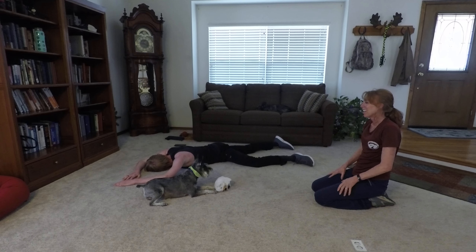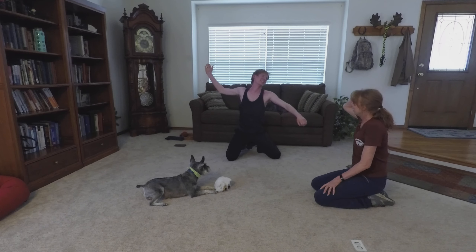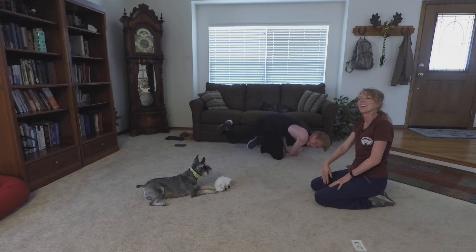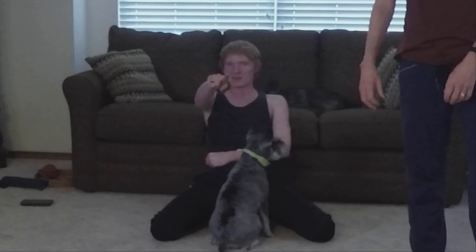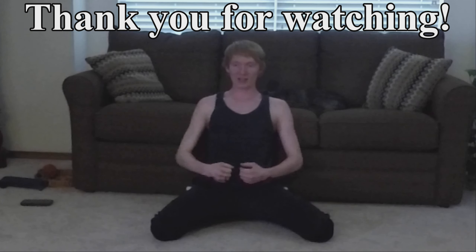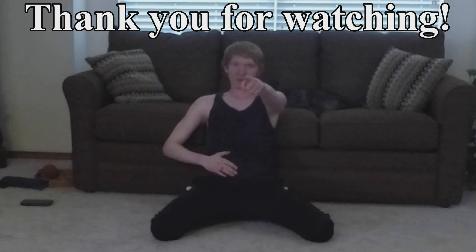Nice job. Give yourself a pat on the back — high five to your workout partner. Make sure you drink plenty of water: hydrate, hydrate, hydrate. Great work today. Keep it up. Make sure for any exercise you do stretching. Tomorrow is full body day — we're going to be working everything. So we'll see you in the next one tomorrow. Get ready. Bye-bye.